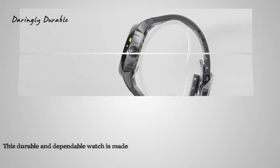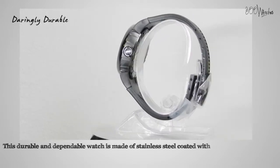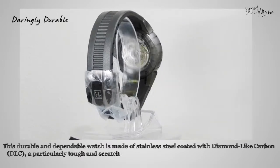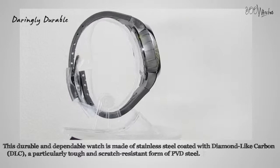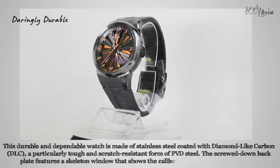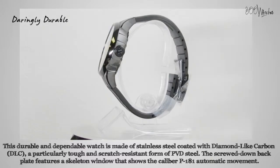This durable and dependable watch is made of stainless steel coated with diamond-like carbon, a particularly tough and scratch-resistant form of PVD steel. The screwed-down backplate features a skeleton window that shows the Caliber P181 automatic movement, while the black rubber strap uses a PVD butterfly clasp and will fit a wrist up to 8.5 inches.